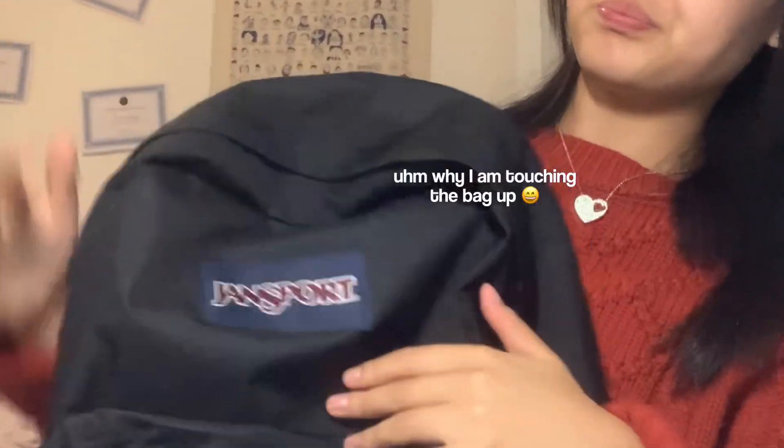Hey guys, welcome or welcome back to my channel. If you're new here, my name is Christine. This is a very spontaneous video — I literally did not plan to film this, but since I'm going back to school tomorrow, why not do a 'what's in my bag' 2024 edition?